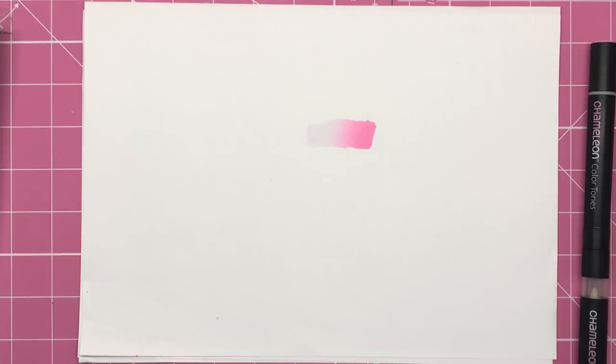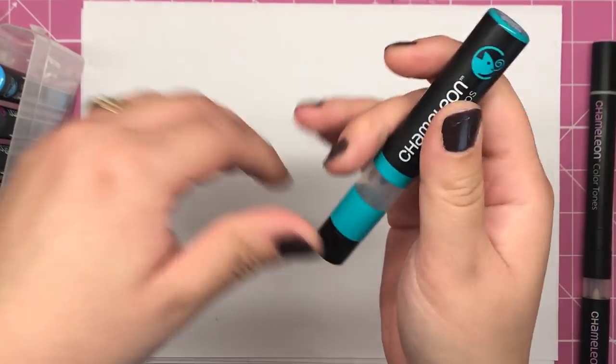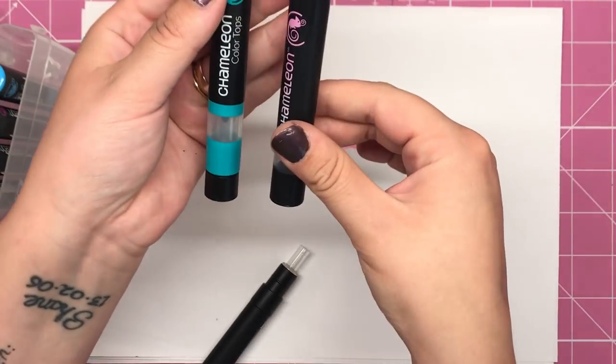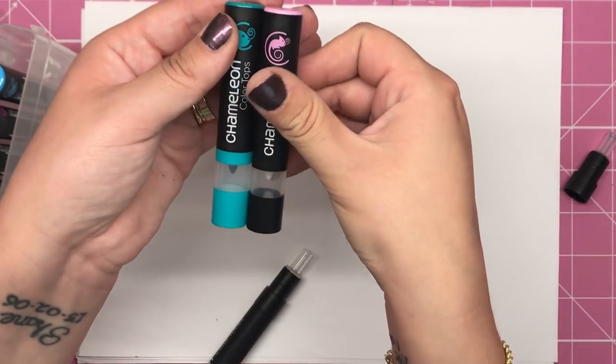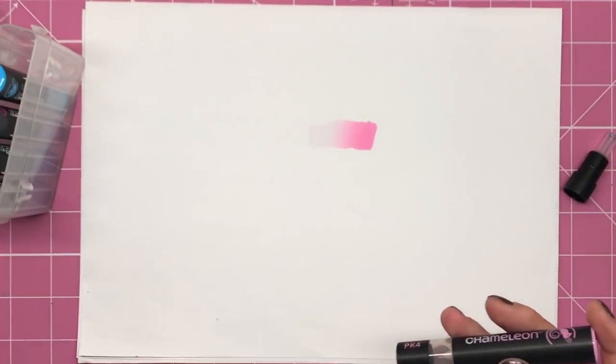So I'm going to show you exactly what they do. You open them up and the chameleon colour top looks exactly like that blending chamber part from the original pen. It's slightly bigger but that's only because it has a stopper on the end, so it looks exactly the same as your blending chamber from your original chameleon pen.